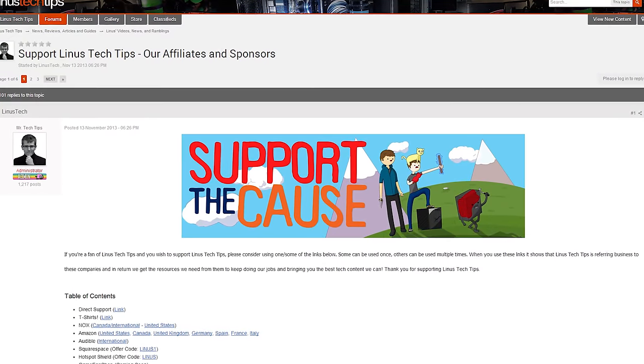You can do things like changing your Amazon affiliate code, or installing the Linus Tech Tips Notifier for Chrome or Firefox, which can help you change your Amazon affiliate code and will probably enhance your forum browsing experience. You can also become a contributor, which helps us out a lot, and you get a cool little badge under your profile while posting on the forum. Anyways guys, thanks for watching, and I'll see you next time.